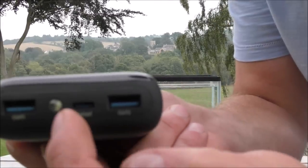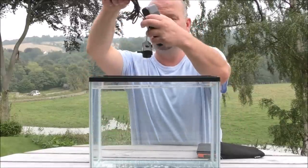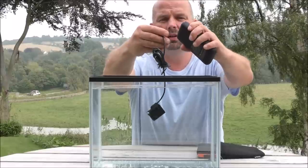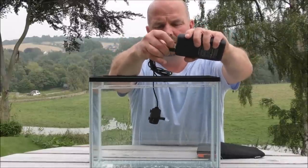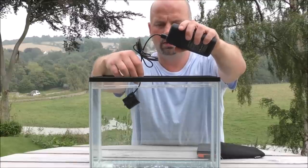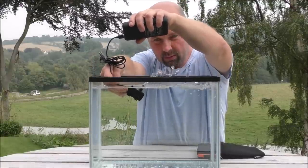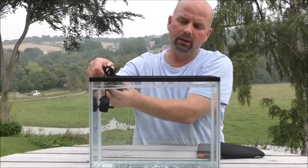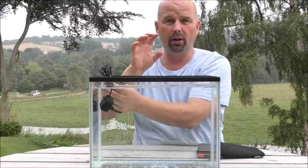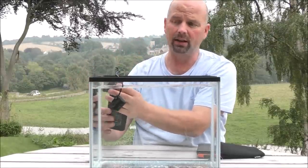On the end we've got two outlets and one input. And if we plug that into here, you should see the pump going. There you go. All you need to do is direct that flow of water onto a mesh bag of media from your main filter. That'll keep it alive and it'll keep the fish alive.